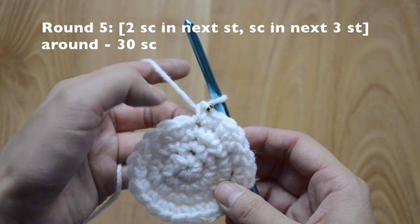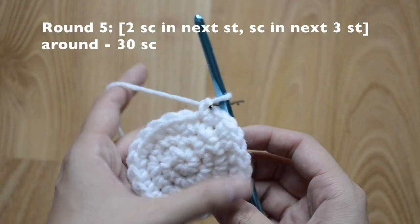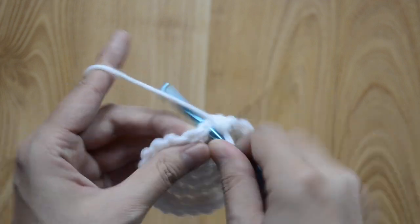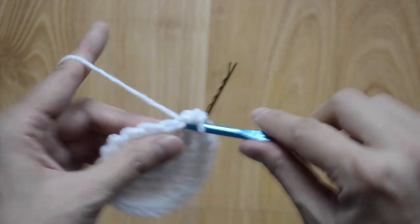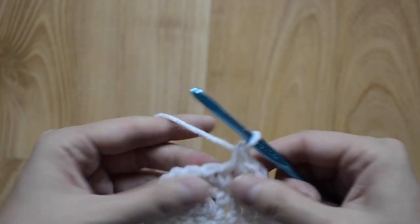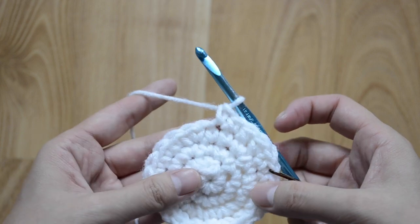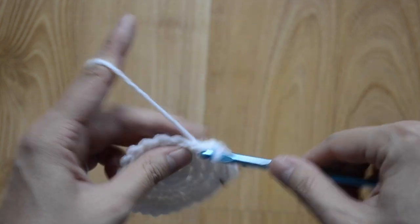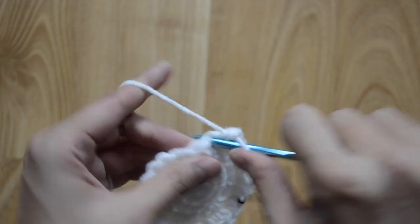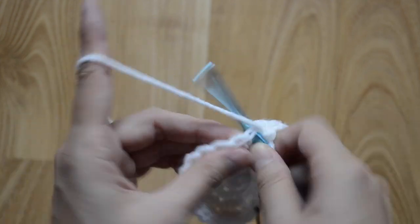For round five, our pattern is going to be two and then in our next three just one in each stitch, and then repeat that pattern all the way around. So we're going to do two here, then one, two, three — just one in each stitch. Repeat two, then one, two, three — just one in each — and repeat the pattern all the way around.